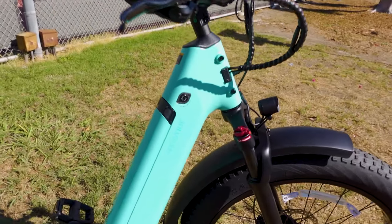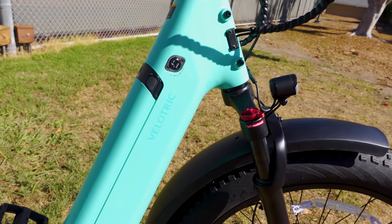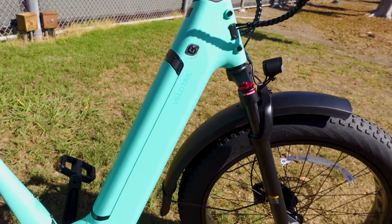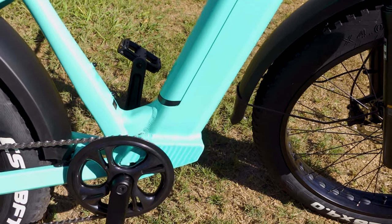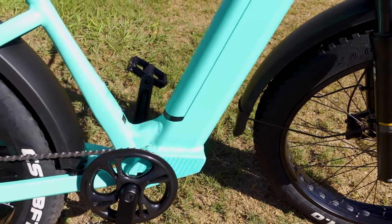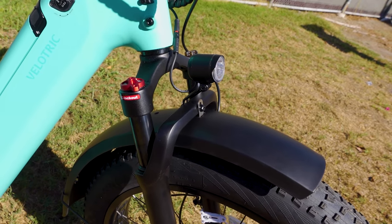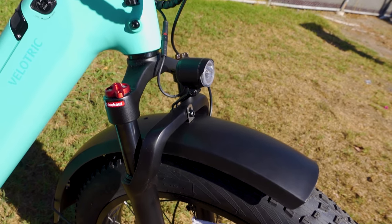The paint job is really nice — a powder-coated matte finish that looks very premium. All the welds on the frame are very clean as well. There's a front fork suspension to smooth out the ride with 80 millimeters of travel; it is adjustable and has a lockout.